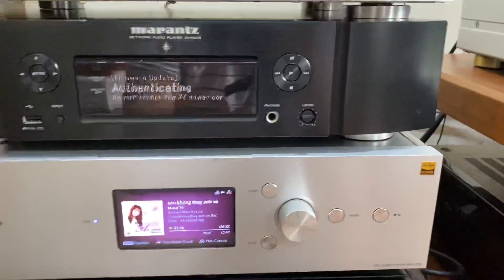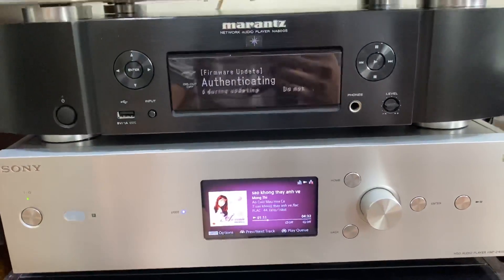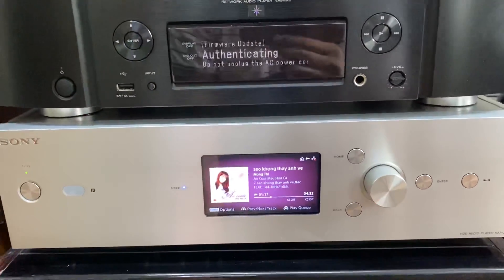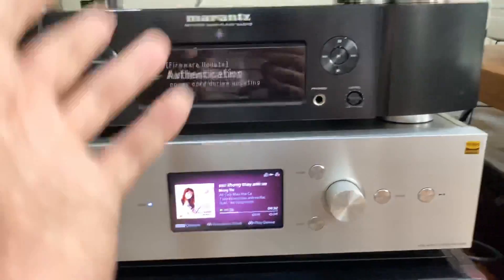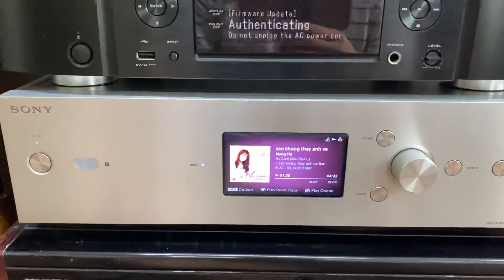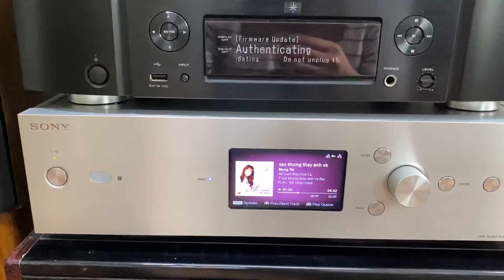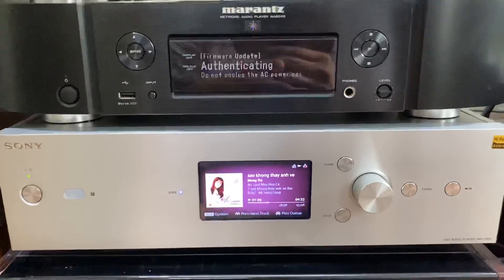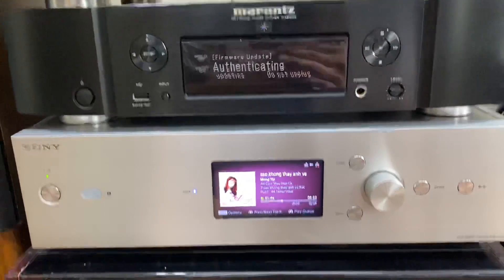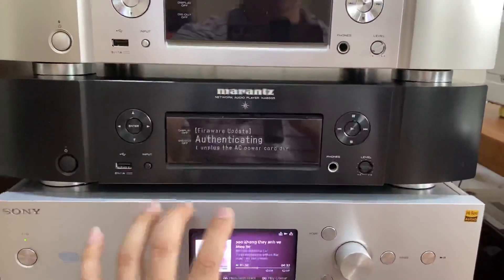Cuối cùng là chiếc đầu giải mã mà em tâm đắc nhất và hiện tại em đang sử dụng trong cái không gian nghe. Đầu giải mã này không về hàng liên tục, tại vì đây thuộc phân khúc cao cấp. Phân khúc cao cấp thì sẽ được bên em đầu giá mua về từng chiếc một, thiết bị nào đã giao cho khách hàng thì em mới mua thêm, chứ không nhiều như những chiếc giải mã tầm trung. Đây là Sony HAP Z1ES, với hình thức 99%, nguyên thùng xốp. Cái đặc điểm trên Sony HAP Z1ES này cũng đã chia sẻ với các anh rất là nhiều, rất tuyệt vời và tiện. Đối với nhu cầu chơi nhạc của em thì em sẽ chọn chiếc đầu giải mã này. Tuy nhiên nếu các bác chơi đa nguồn từ máy tính, từ TV, từ CD, rất nhiều đường khác nhau, thì các bác không thể chọn được chiếc đầu này.